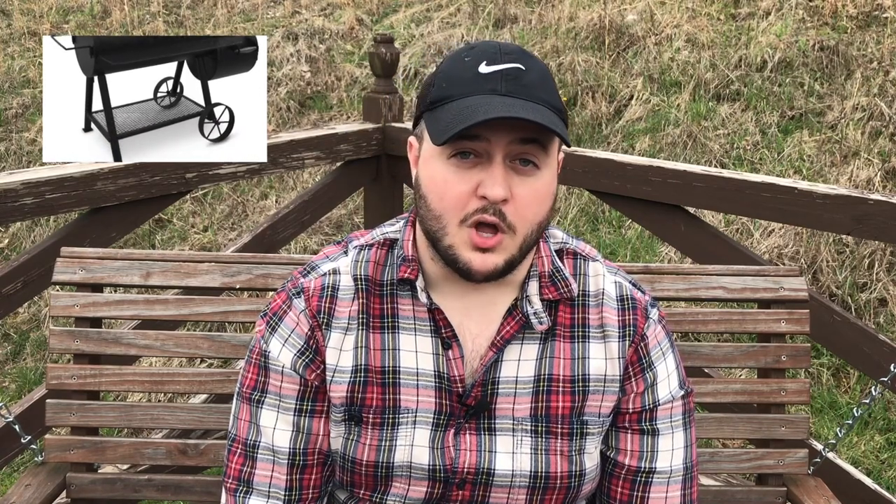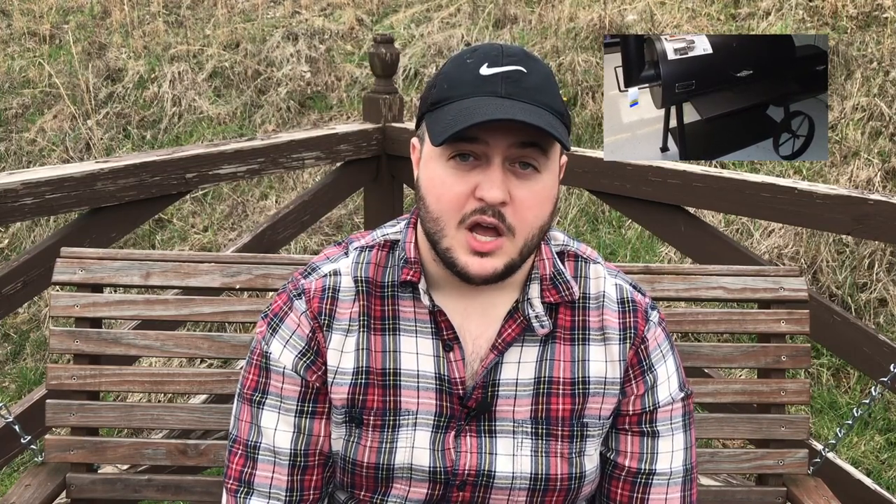Reason number four: the Weber Smokey Mountain is a great value at its price point. We'll use the 22 for an example, which MSRP is at $399. Now in that price range, you could also get something like an Oklahoma Joe Longhorn or a Highland. If you live close to an Academy, you can get an Old Country Pecos, which can be great smokers. The thing is those companies have to make way more compromises to produce those offsets than Weber does to make the Weber Smokey Mountain.